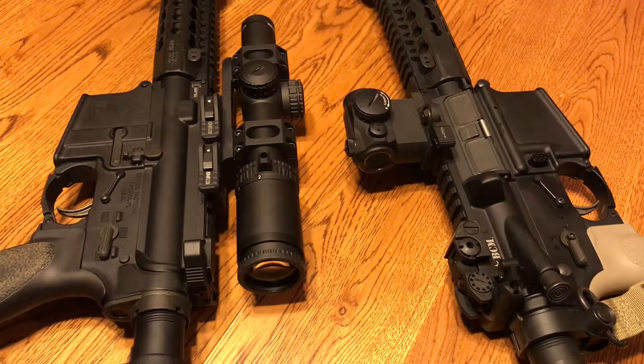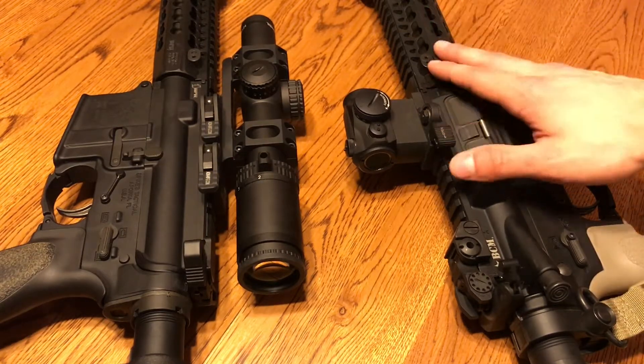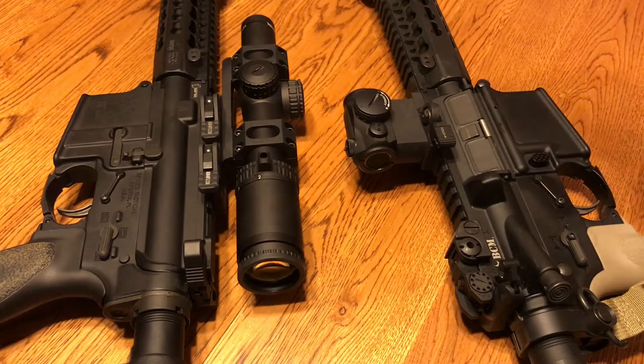That's pretty much it. The last subject is durability — whatever you get, if it's going on a defensive weapon for home defense, make sure the thing is rugged and reliable. I hope this video helped anybody looking to get either one. You can use this as a data point when making your decision. Honestly, whatever one you get, you're going to be happy with either — they're both very fun to shoot and very capable in their own right. Thanks guys for watching. Be good.